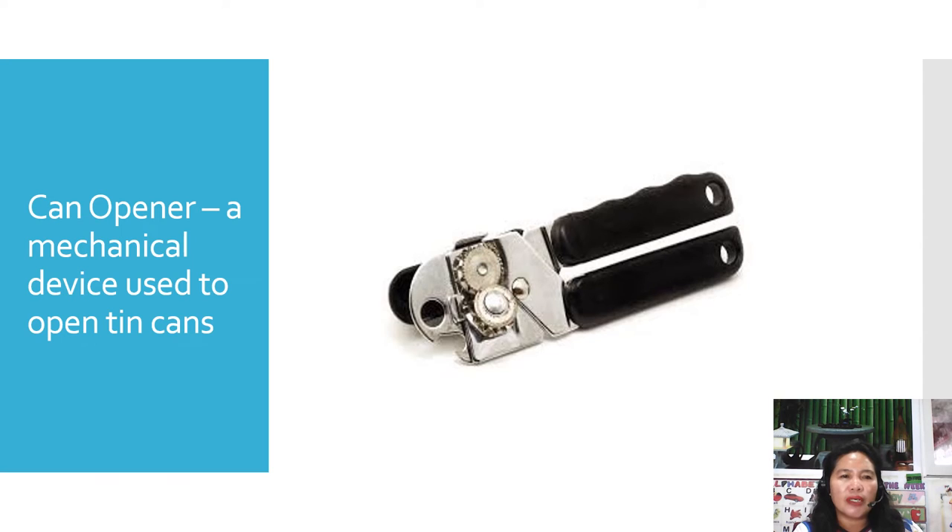The next one is the can opener. A can opener is a mechanical device used to open tin cans.